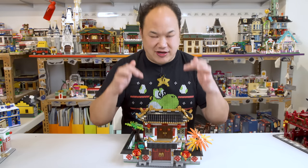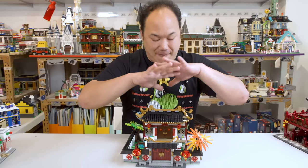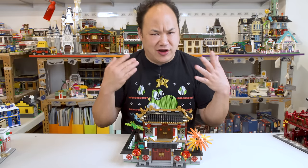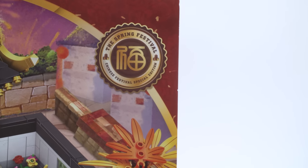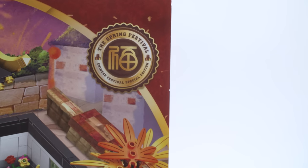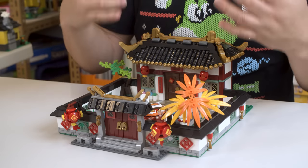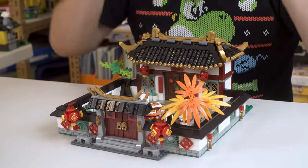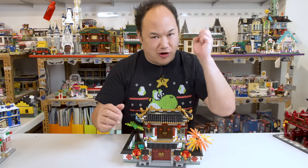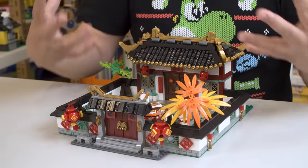The only similarity this set actually shares with the Lego version is the chair and the table. That's it. Everything else is completely different, so that's still considered a knockoff. The design of the manual actually says Spring Festival, Chinese Festival Special Edition. The logo's almost the same but it's a different logo in the middle. This is what I call cutting it close. It's kind of like piggybacking on Lego, but the good thing is it's not a complete copy. I think it's totally okay because the figures are totally different — it's the theme. Everyone's trying to ride off the Chinese New Year theme.